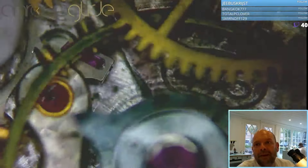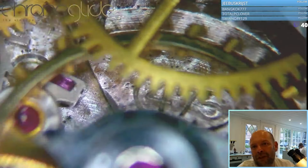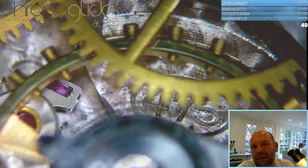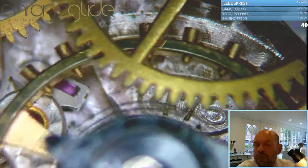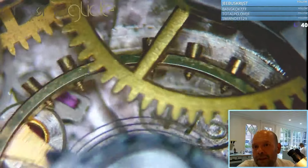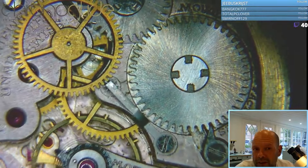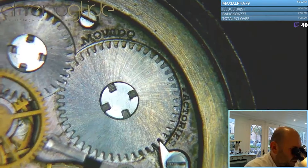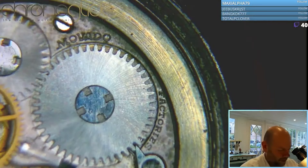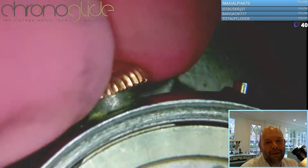Here we can see the caliber number — it's a 475. The caliber is the model of the movement, and so we already know it's at least a mid-40s power of the mainspring.